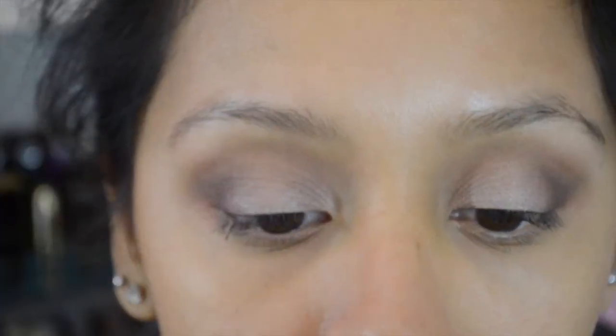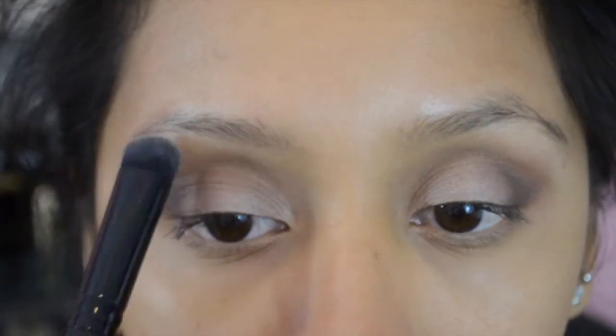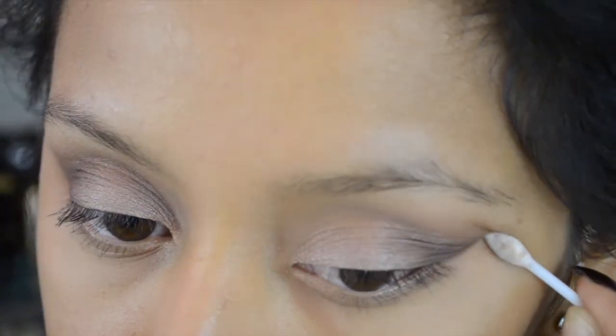Now with the shade Champagne Truffle I'm going to use that as a brow bone highlight, and I always like cleaning up the edges so I can have a nice sharp crisp line.